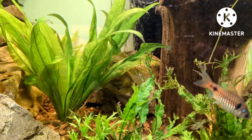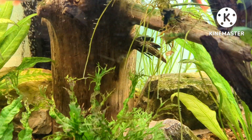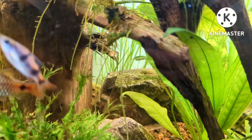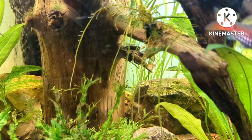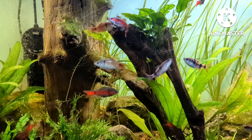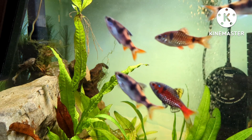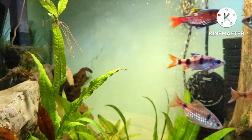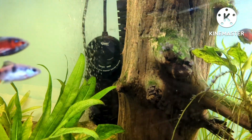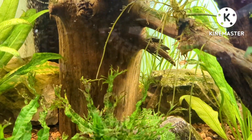Breeding is said to be relatively easy. Parents need lots of live food prior to breeding and the temperature needs to be risen. Apparently you can breed them in pairs or in groups. Like other barbs, they are egg scatterers and do not protect their eggs — in fact, they will eat them. To protect the eggs, you need to have marbles, rocks, or mesh to stop the parents from dining on their eggs. Once the fish have bred, remove them. The fry are very small and will require infusoria for a week before switching over to baby brine shrimp and powdered food.